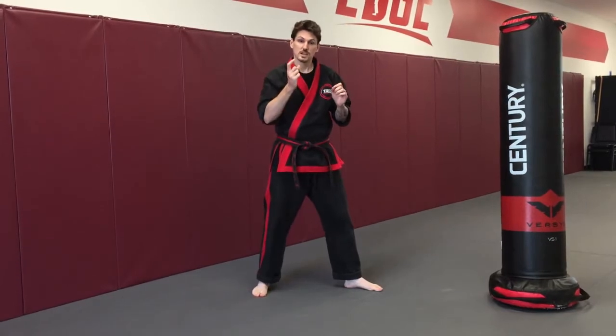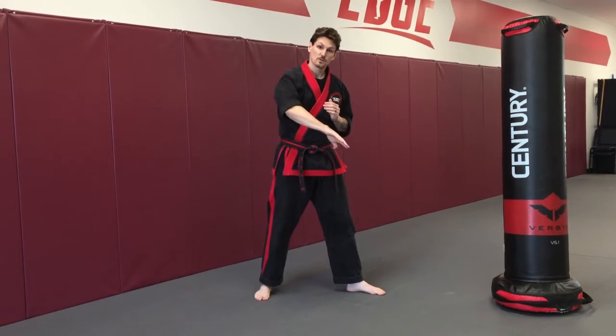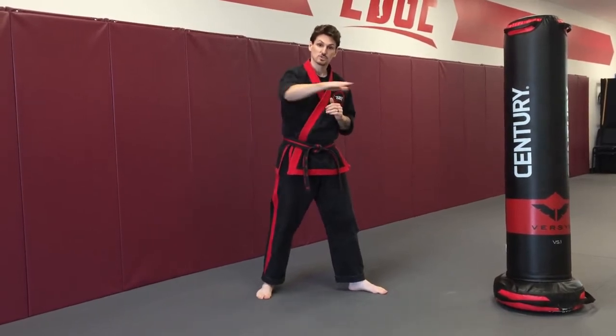The change we want to make to turn this into a practical kick is to turn the hips over and come down across the target, as opposed to straight across.